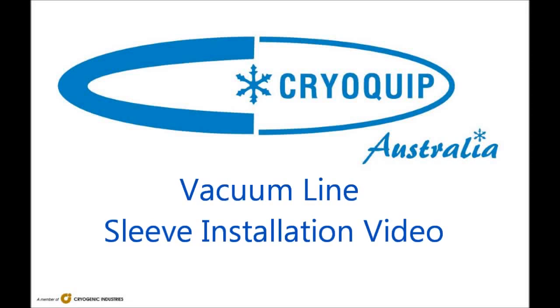This is the sleeve joint installation procedure for butt welded vacuum lines, written and spoken by Daniel Born of Cryocop Australia.